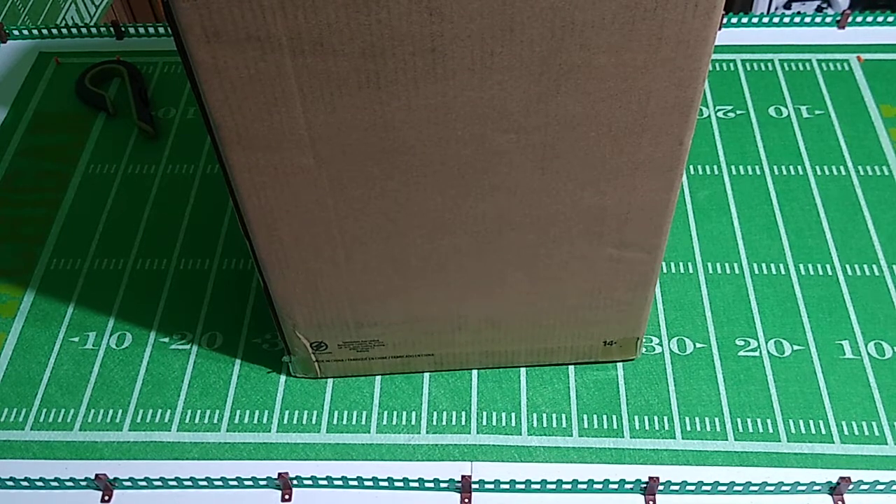I can vividly remember when I was around five or six years old, she would spend quite a bit of what little free time she had as a homemaker playing Pac-Man — back when video games in the home were a new thing. So I hope she enjoys this.